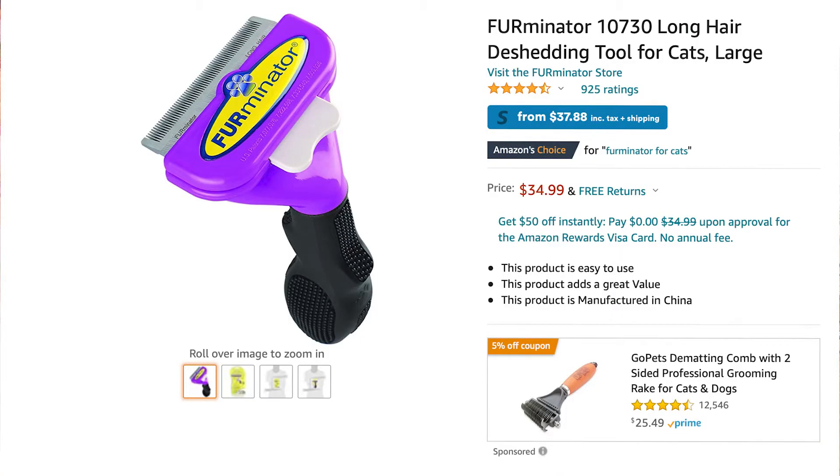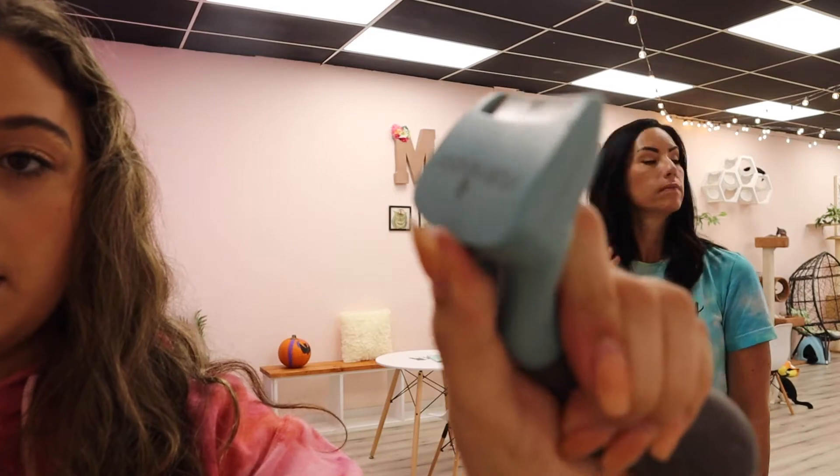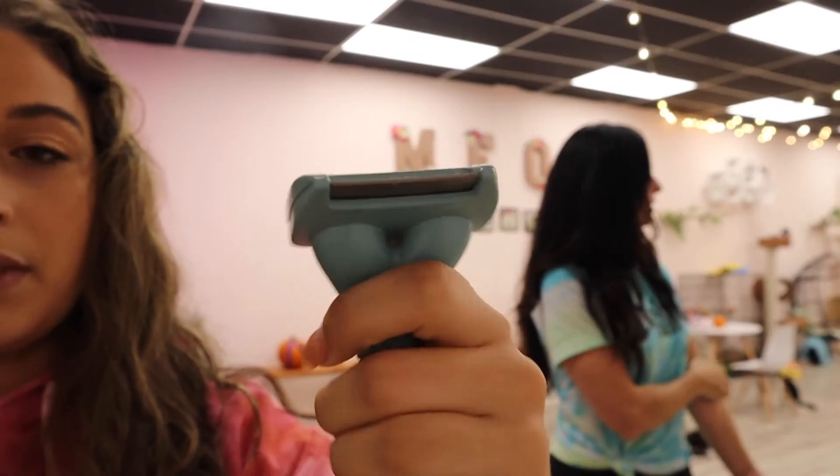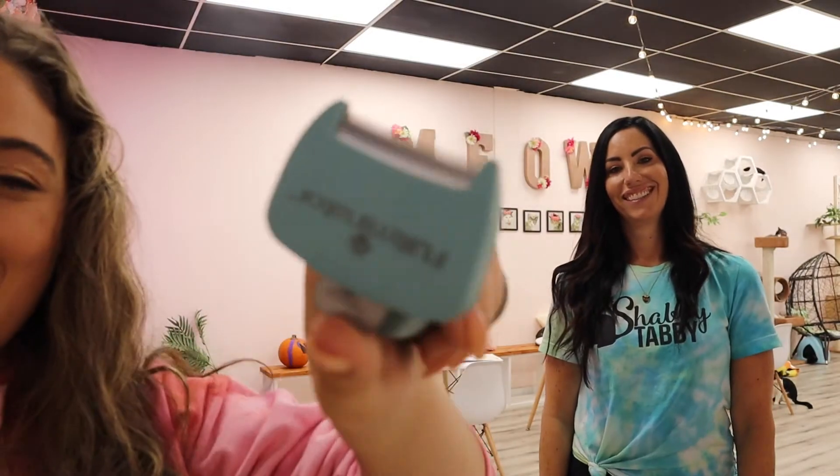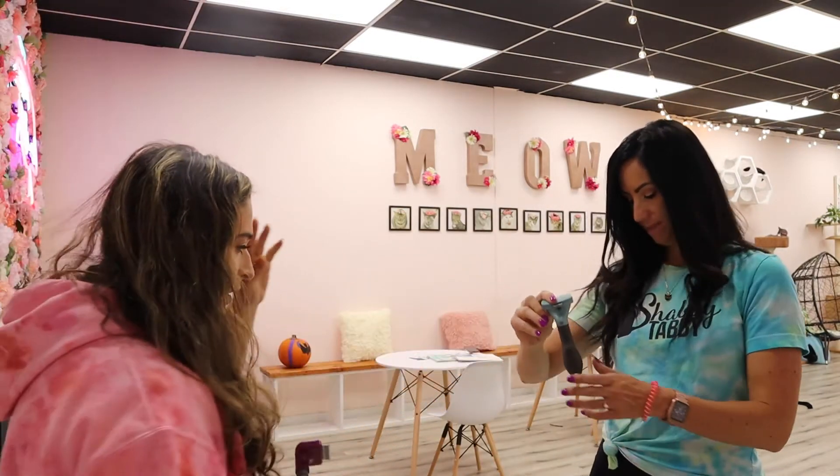The Furminator on Amazon is about $33 for one brush, and like we said, it'll last years — it's really worth it. If you want a closer look, it has a fur ejector button, and it has a kind of safety feature almost because it locks.